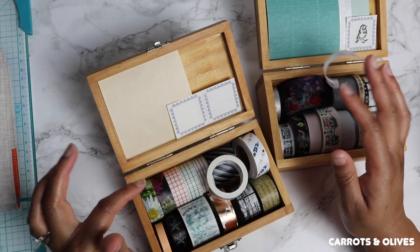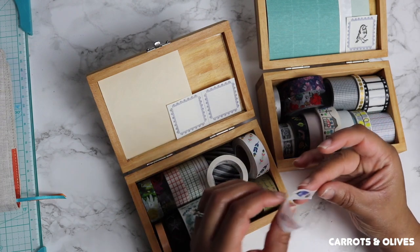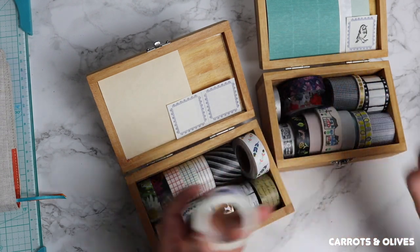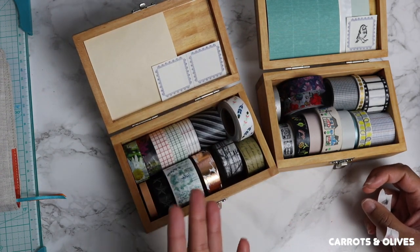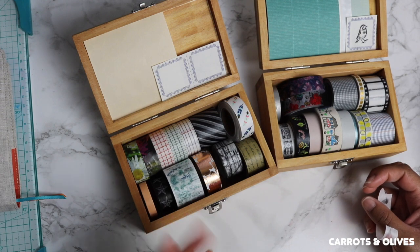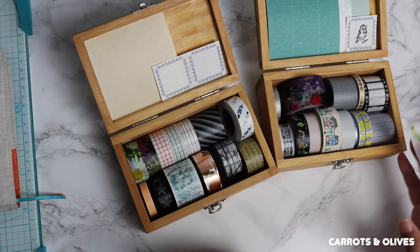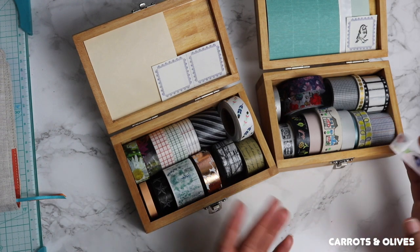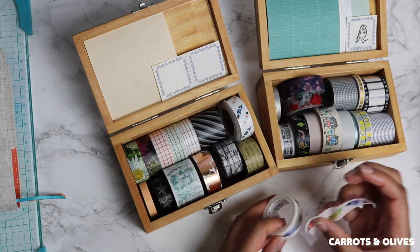I've purchased from Etsy shops and I've purchased from Instagram. There are so many different sellers out there that will sell you washi, and if you find the right seller you will find very good prices. Most of the washi prices range from a dollar to as much as five dollars for just one washi roll.